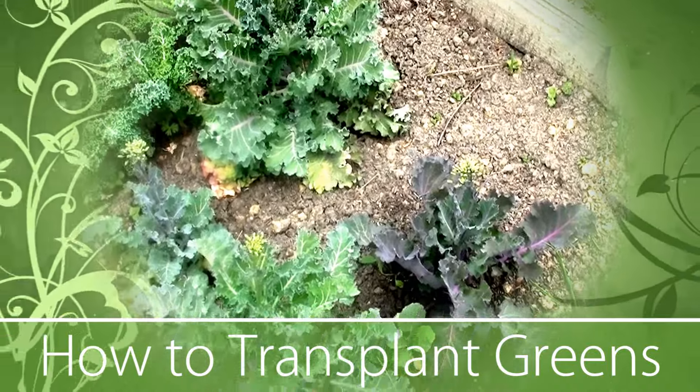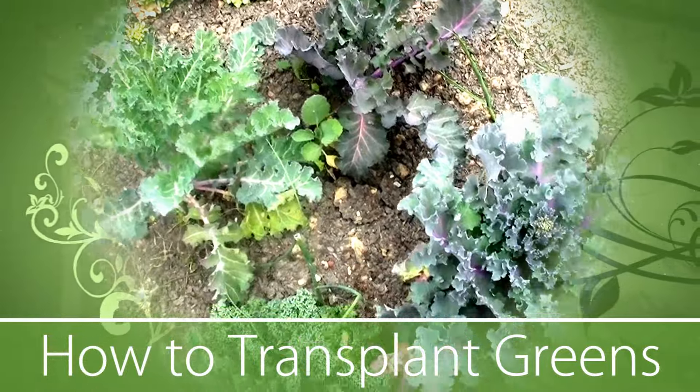A week later and look at how good the plants are doing. Thanks for watching.